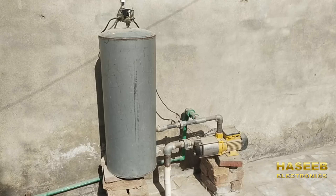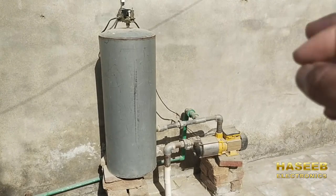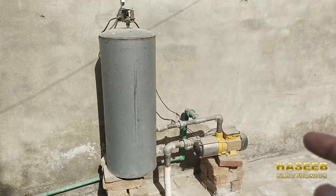Assalamu alaikum wa rahmatullahi wa barakatuhu. Friends, welcome back to my channel. In this video we will discuss the function of a pressure switch which is installed on the water reservoir, its installation, its adjustments, and all safety precautions.